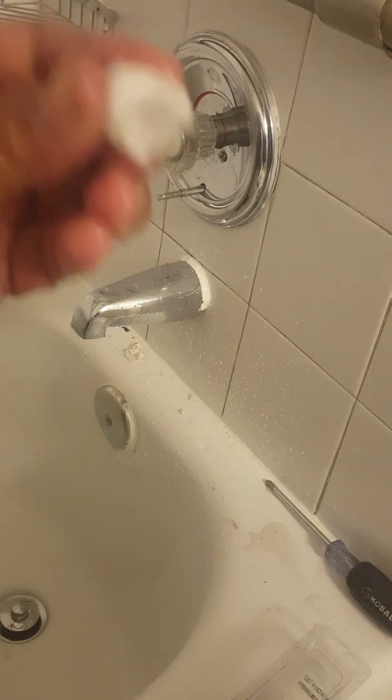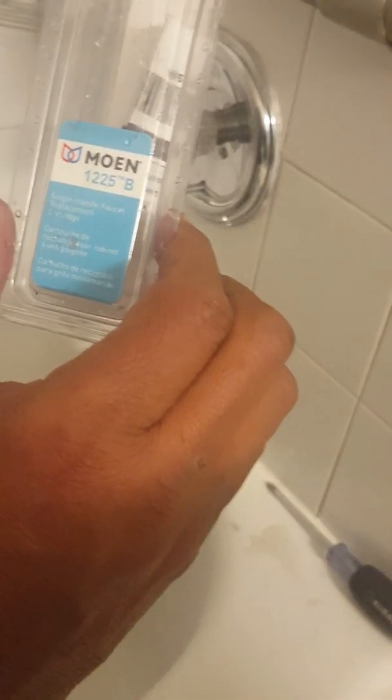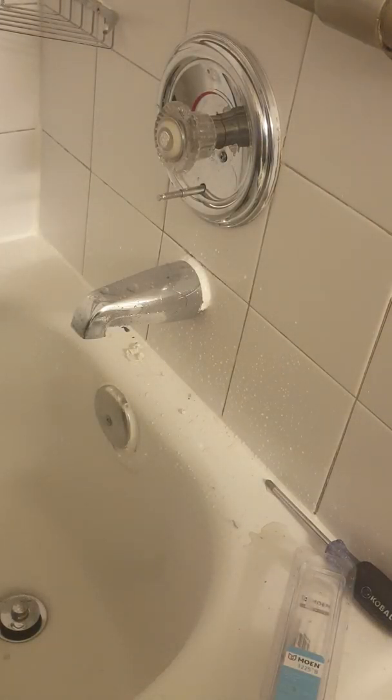It comes with every Moen cartridge. Here's the part number: 1225B. Thank you for watching my tutorial — hope it helps!